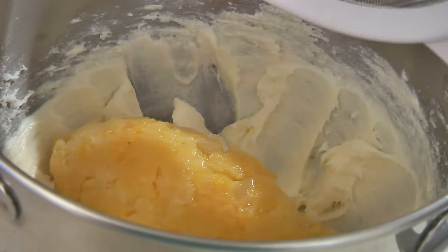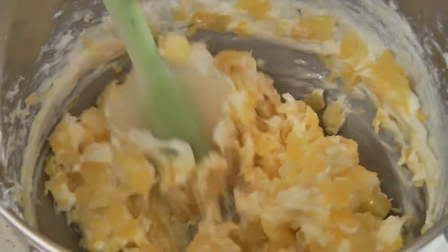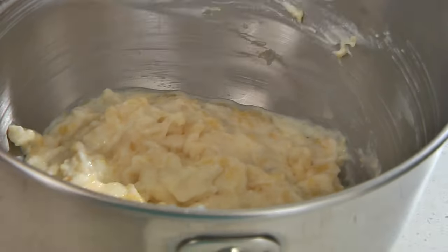Next, stir in a 20-ounce can of crushed pineapple that has been drained, and then fold in 8 ounces of Cool Whip.